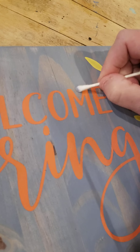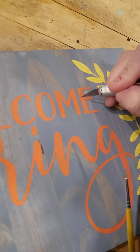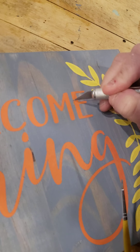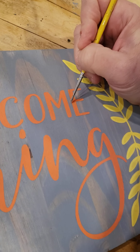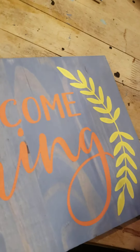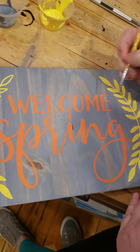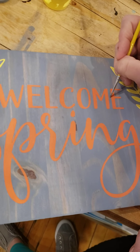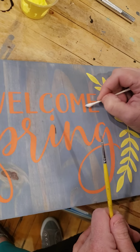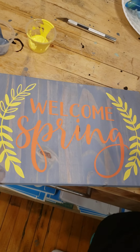Another little area I want to touch up here — I had a little bit of paint bleeding, I'm just going to scrape that off again and just touch that area up with my brush. One thing to keep in mind is I practice the two-foot rule: if someone's standing two feet away from your sign, they are most likely not going to notice any little imperfections that you have on your board.